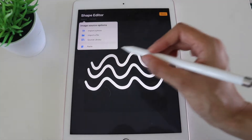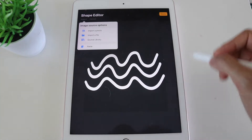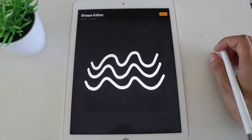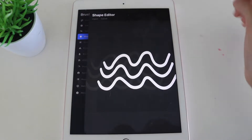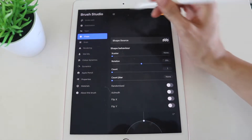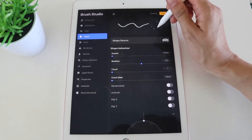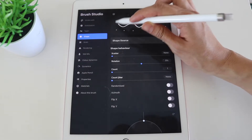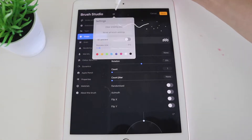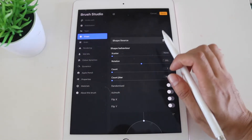Once you've clicked Paste, you can see that the squiggle has shown up here — that's why we need to create the initial stamp in white, so it shows up as a source. If it were a different color it wouldn't work. Click Done and you'll notice the shape source has changed. However, there are still a few settings to change — right now when used as a stamp it looks tiny and doesn't resemble a squiggle, so we need to edit the brush settings.